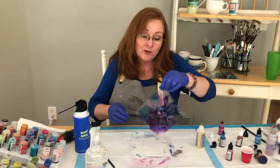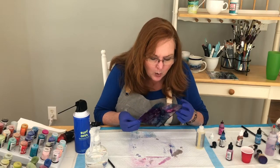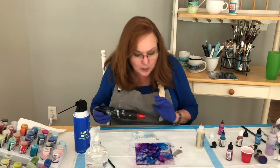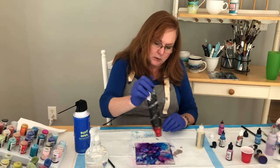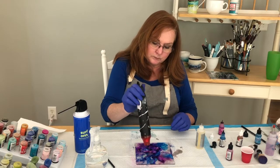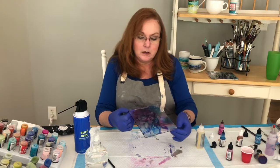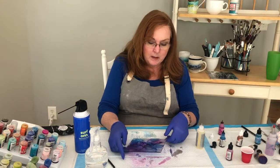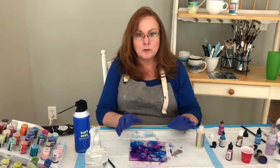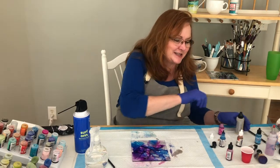I'm not going to mess with this anymore, because you can over-work these — believe me, I've been there a thousand times. It's drying and it's dry enough that it's not going to move. Typically I let this dry a little bit more and then I take the Krylon and spray it over the top. For this video I'm going to go ahead and work with it the way it is and spray it after. It's okay if that clear varnish gets on top — you're not going to see a big difference.